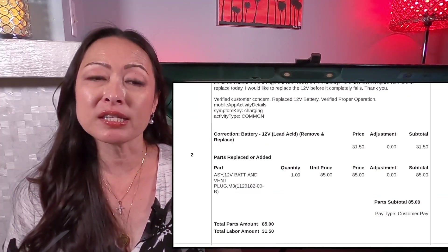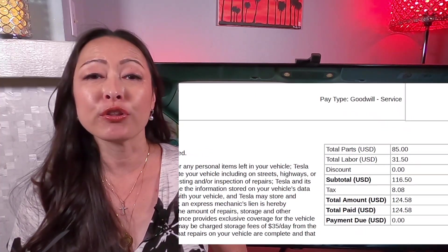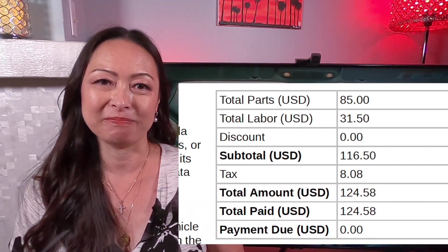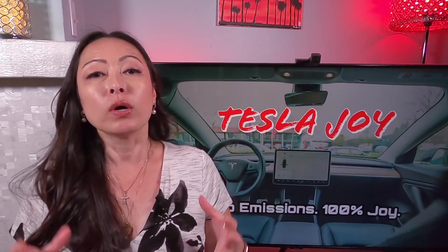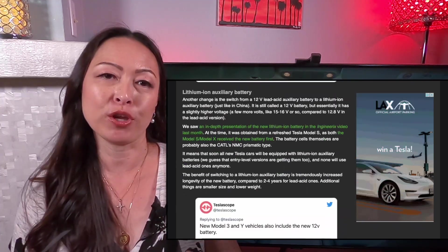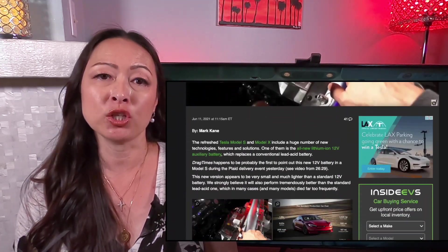The total cost was $124.58, with the battery itself costing $85, labor $31.50, and tax $8.08. One thing to note, however, is that the 12 volt battery that came with my 2018 Model 3 was still lead acid, not lithium ion. It appears that Tesla has switched to a lithium ion auxiliary battery for 2022 Model 3 and Model Y, and for the refreshed Model S and X starting in 2021.